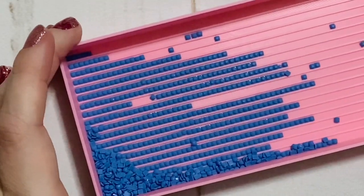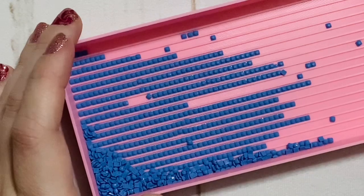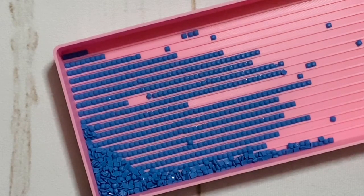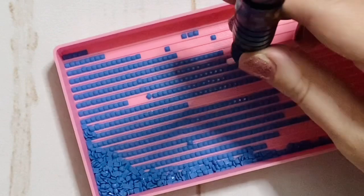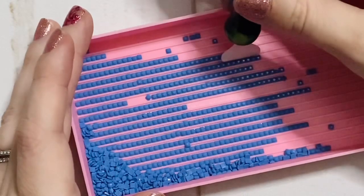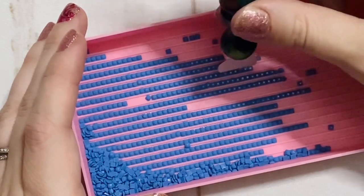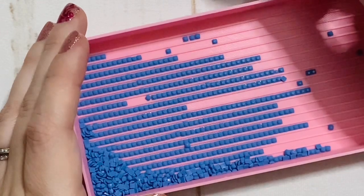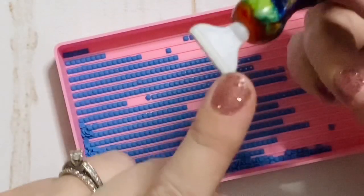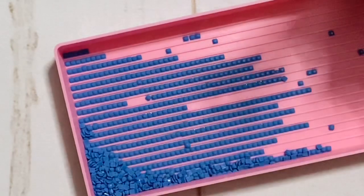Here's my technique: if you watched my multi-placing video for round drills, you heard me mention that I feel like I multi-place just slightly differently than most diamond painters. Most diamond painters will pick up drills with the pen straight up and down at a 90-degree angle. I tend to hold my pen at a little bit of an angle when I pick up my drills, because that gives me better visibility both when I'm picking them up and when I'm placing them on the canvas. It's a little trickier to do at as much of an angle with square drills, but especially if you're using Quakehold Museum Putty it's very forgiving and works really well for picking up at an angle.